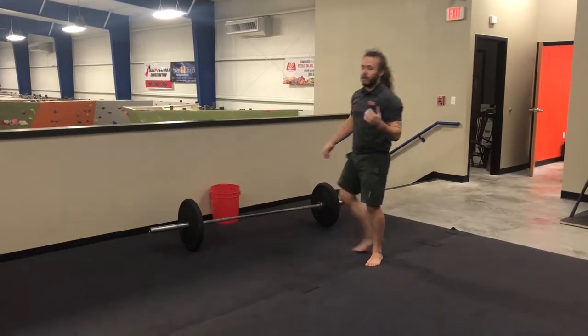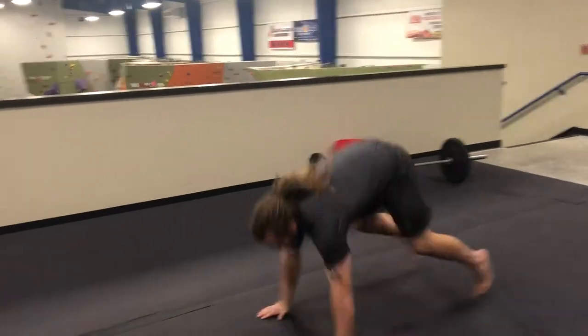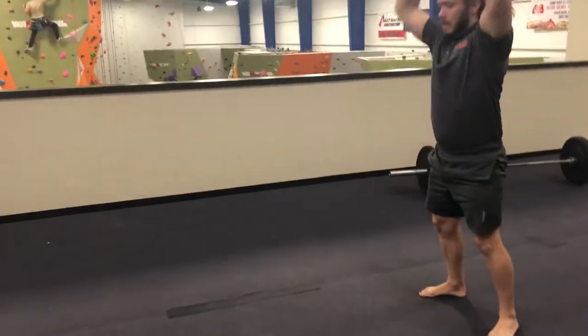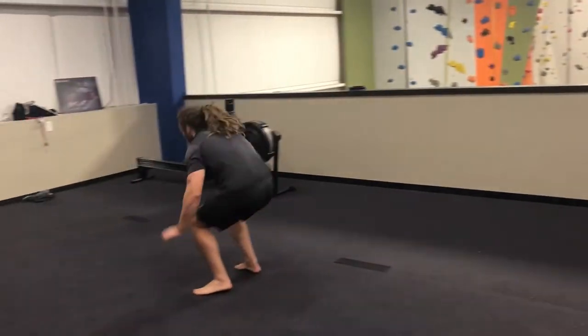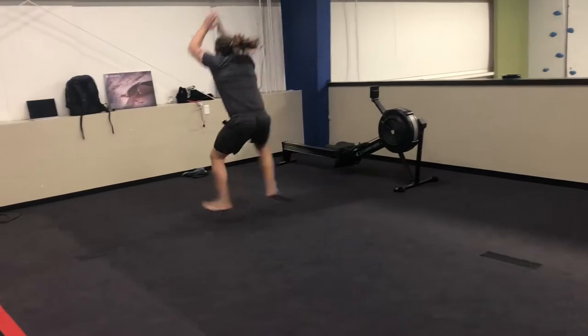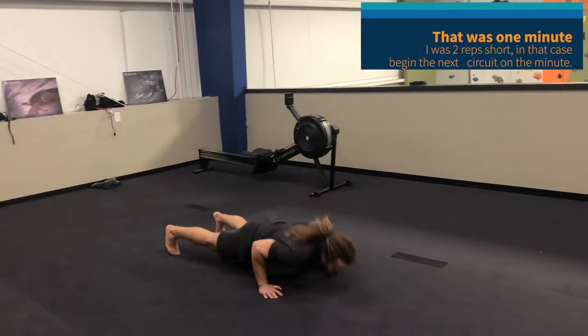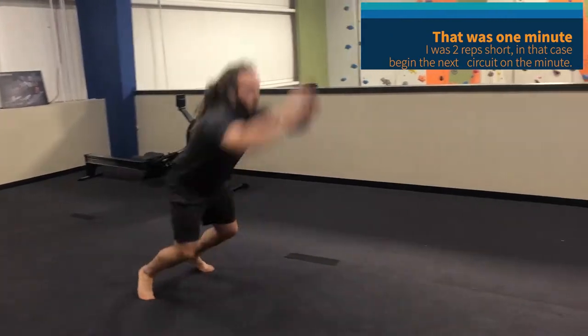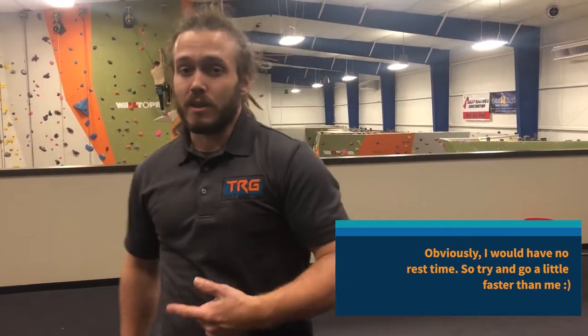Now I'm going to combine a broad jump with a burpee. So I'm here — broad jump, burpee, that's one. Once you've completed those three movements, however much time you have left within the minute, you'll get that as rest. When the minute's up, you'll hit the next circuit.